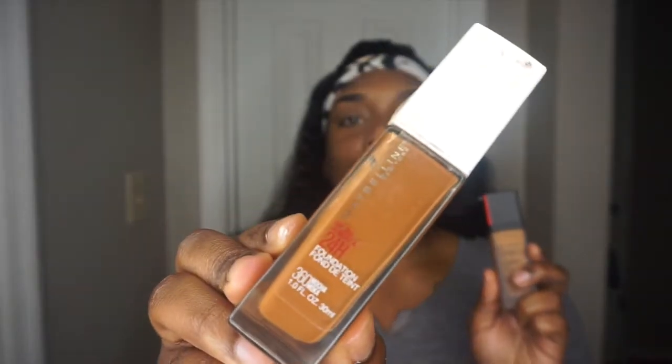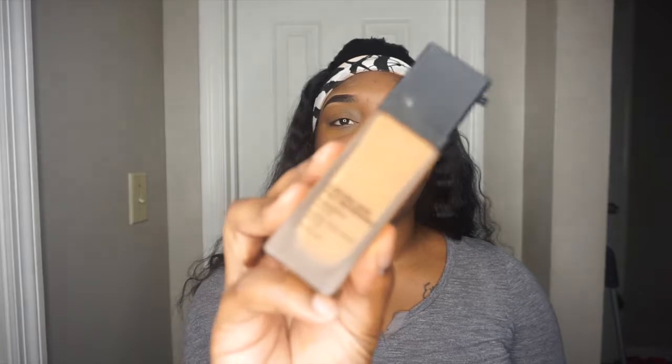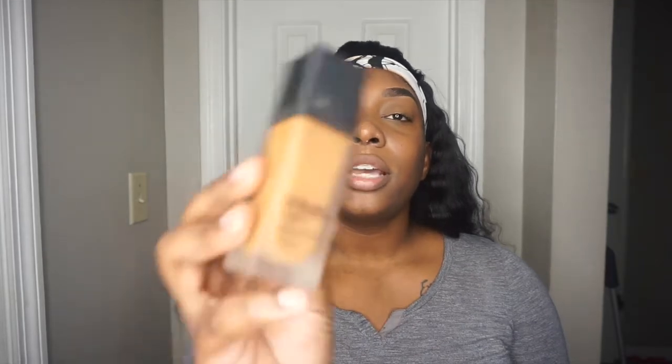Normally when people do bold eye looks they'll go in with their eyeshadow first, but I like to go in with the skin first always, and then put a little bit of powder underneath to make sure there's no fallout. I'm mixing two foundations today — I really love this Maybelline Superstay in shade 360, which is a little deeper than what I normally go with, and I'll mix it with this Shiseido foundation, which is really full coverage. It's their Synchro Skin Self-Refreshing Foundation. Mixing foundations is needed sometimes — either the color isn't right or the formula isn't performing.